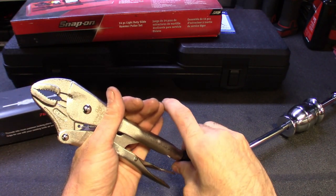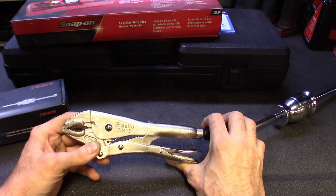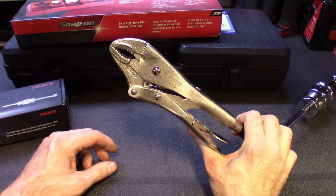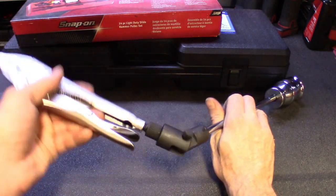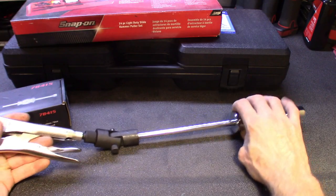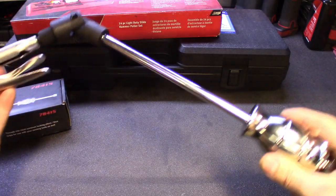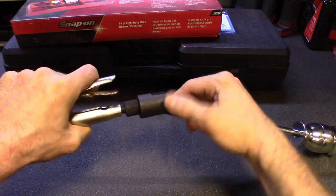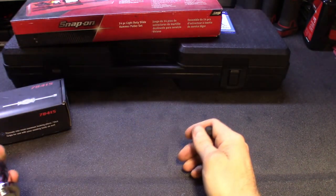I'll use these things for pretty much anything I can grab onto — pulling axles, broken axles out, sensors. Mostly this one is what I'm going to be using for sensors. Whatever you could wrap these teeth around and slide away on, it's going to grab it and pull it out. It does have a two-and-a-half pound slide on it, so once you get it on there you got your slide action going. Pretty nice tool, definitely compact. Just pop it off with the click — there's a little button on there. Pull it off, get them apart, put it away just like that.